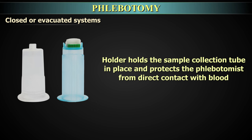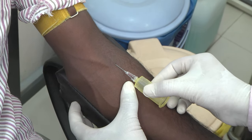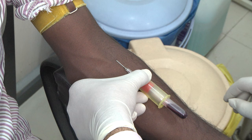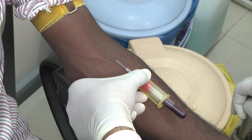The holder holds the sample collection tube in place and protects the phlebotomist from direct contact with blood. As the sample tube is under vacuum, once the needle is in the vein, the tube is pressed onto the non-patient end of the needle in the holder and blood is drawn automatically into the sample tube by vacuum until the required amount is collected.